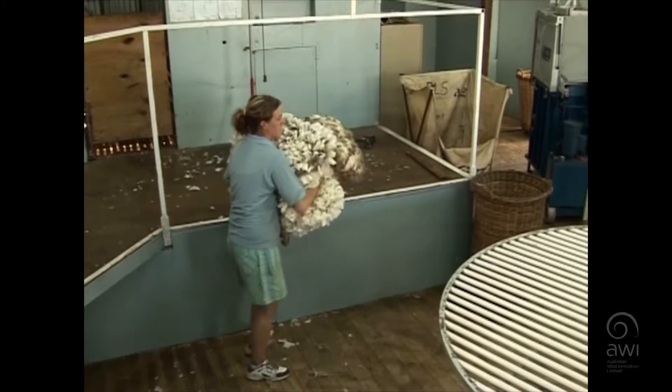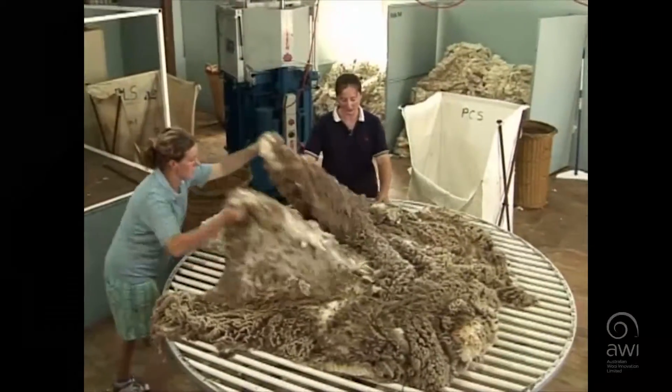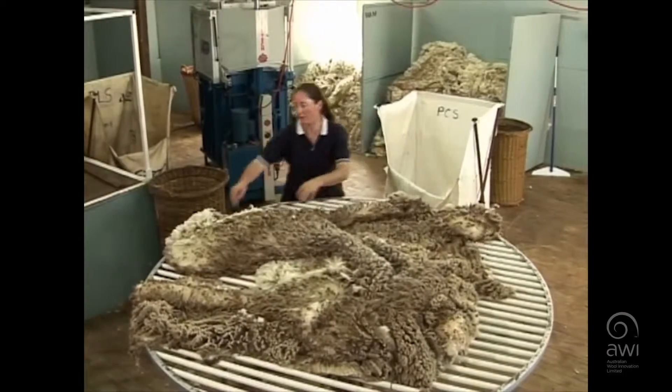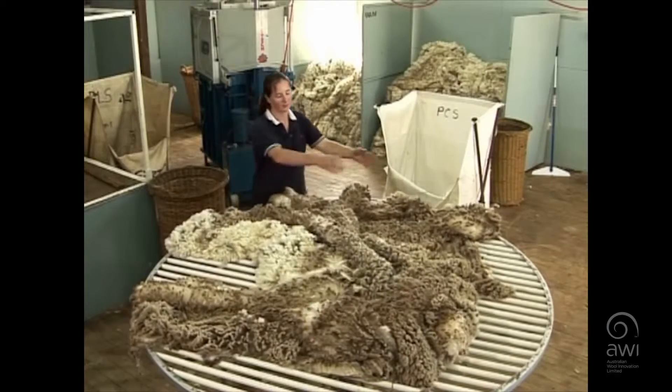When the wool handler throws the fleece onto a round table, they do more of a lob action rather than on a rectangle table where it's a longer throw.